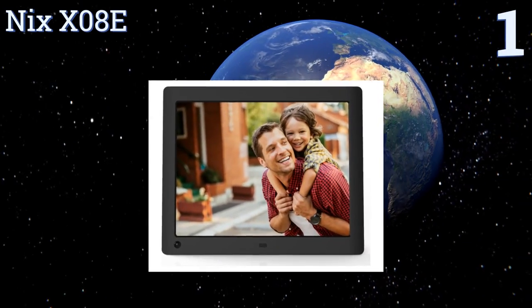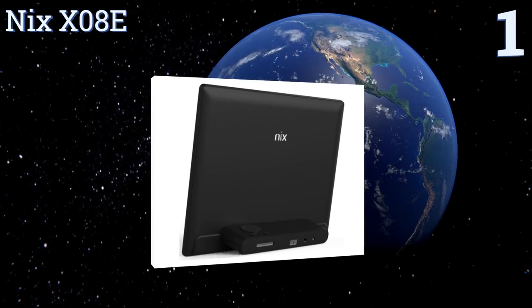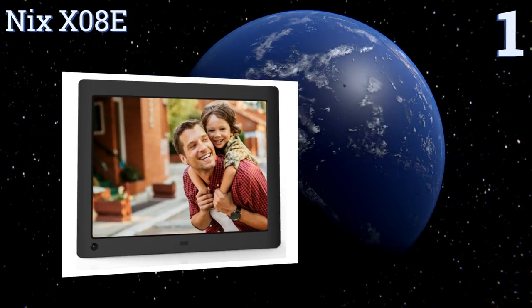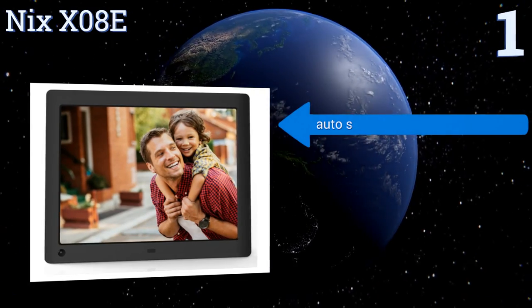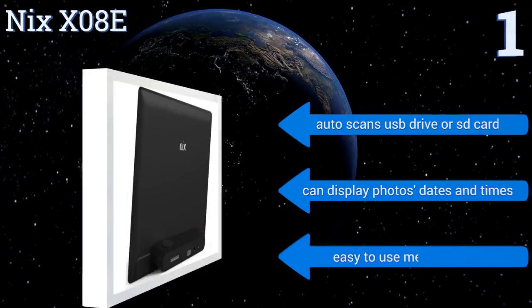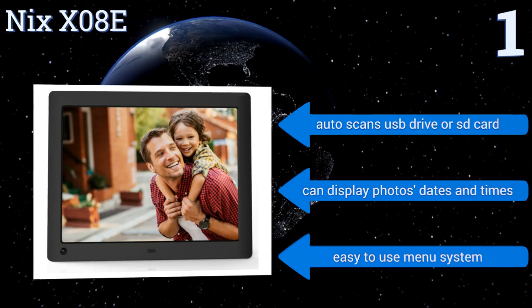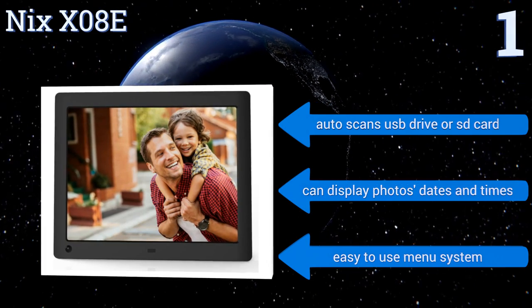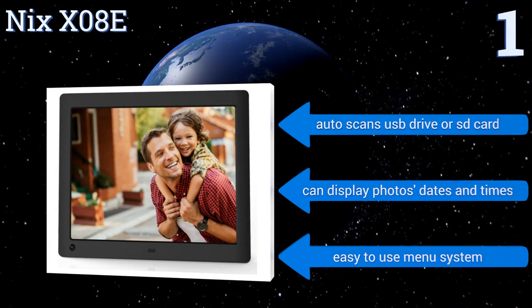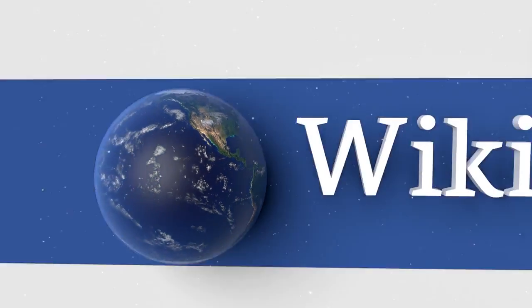Taking the top spot on our list, the Nyx X08E is the best option for most people, with its ability to mix both video and photos into the same slideshow displayed on a beautiful IPS LED screen. It comes with a remote control, quality speakers, and it functions as a clock or calendar too. It includes an easy-to-use menu system and can display photos, dates, and times, and automatically scans a USB drive or SD card.